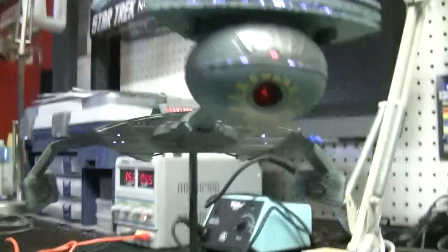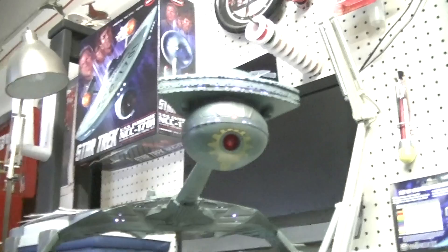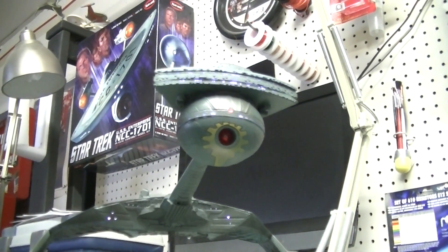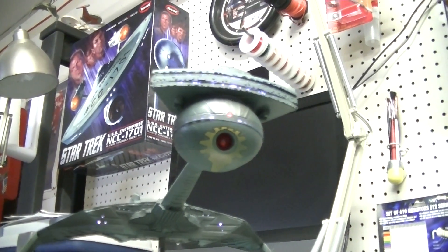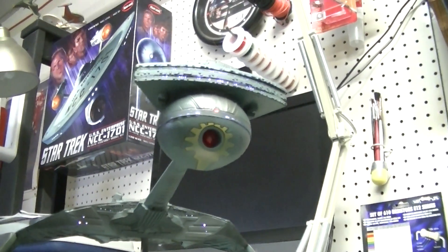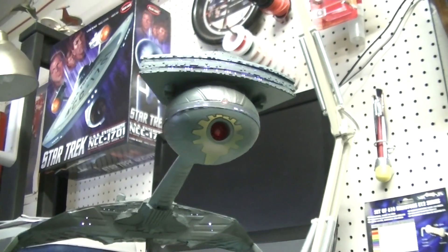Here you can see the nice flower detail around the photon launcher — that's a bright yellow decal from the kit, and that's been dulled down quite a bit with a couple shots of gray and dark green and a few other colors that I mixed in, just to kind of weather it and make it look old.